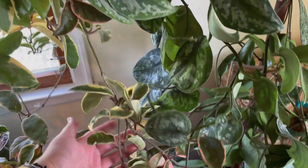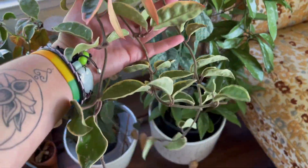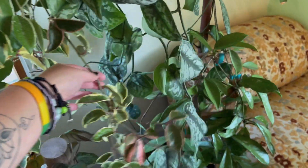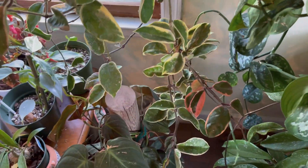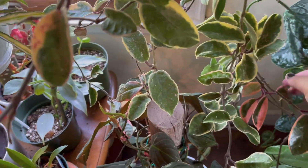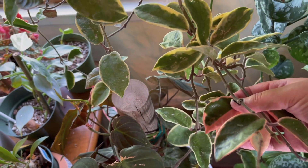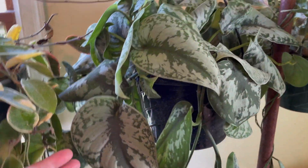The hoya crimson queen is long and luscious — all of this growth is coming from one stem up here. I recently got this one, as in the last couple of months, and it is already starting to grow with a nice pink new growth.